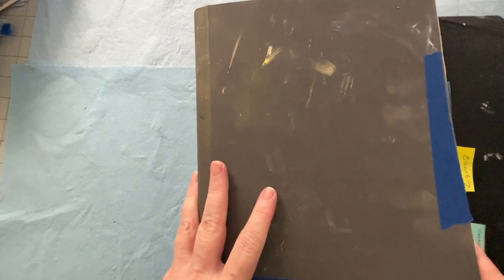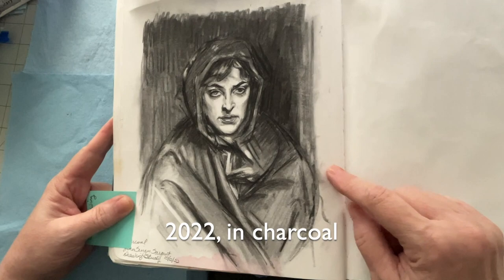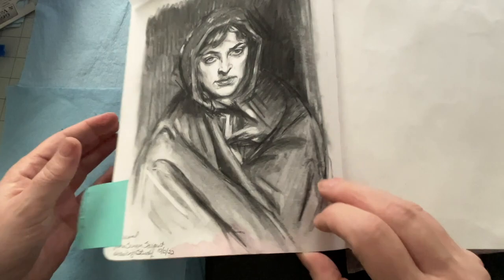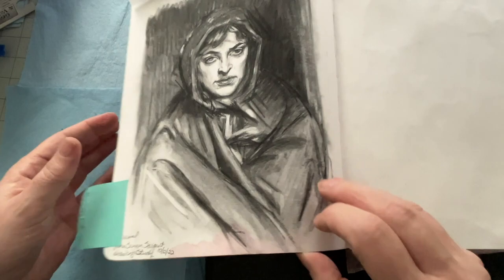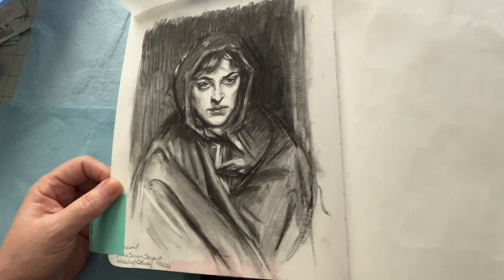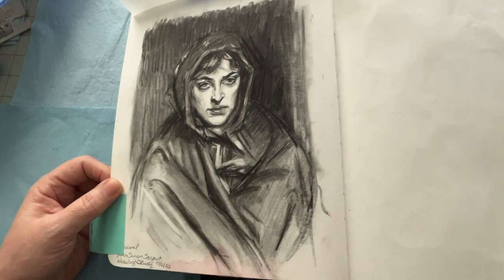Let me show you some examples of master studies. This is one I did on a live demonstration — it's a Sargent. The thing I noticed was these lines through here. You can see that pink on there came from some abstracts I did on the back — the color seeped through, which isn't ideal. But I really enjoyed replicating these lines, and I learned a lot from this one.